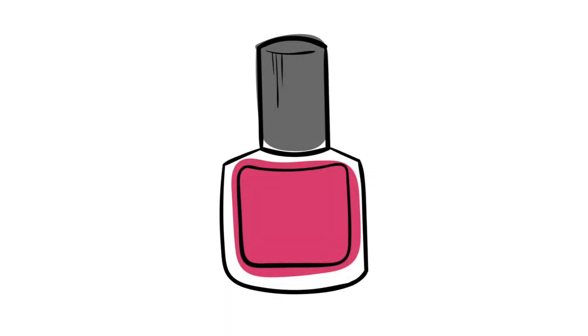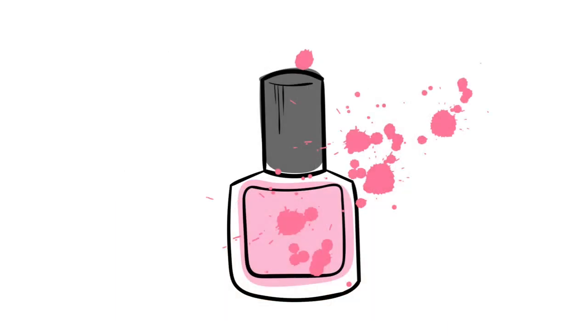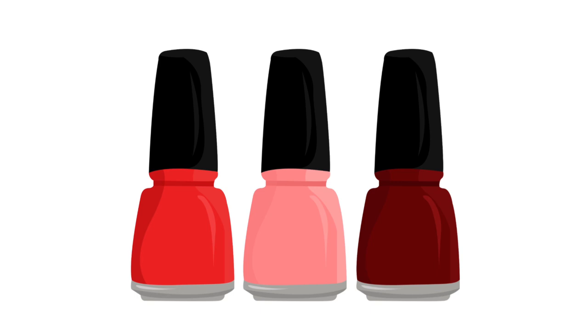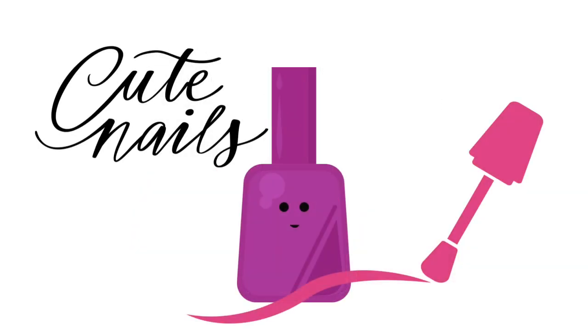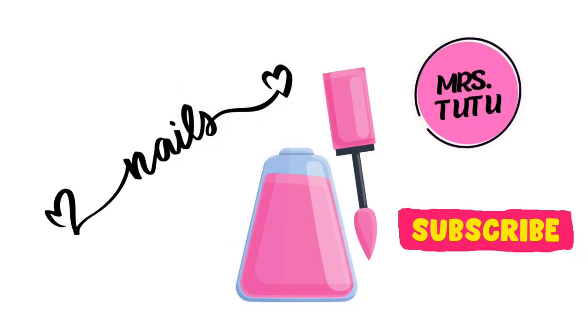Painting polish, I like painting my nails. I can't wait to tell my friends this fun tale. Brush brush brush, let's not rush. Painting nails with my mom.